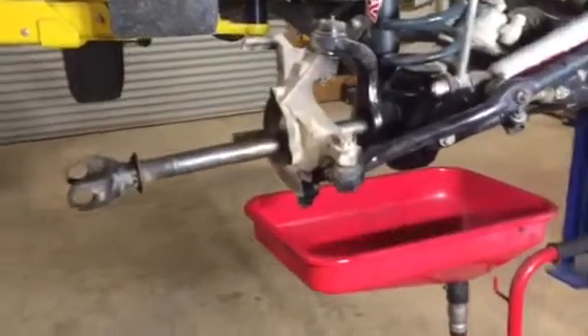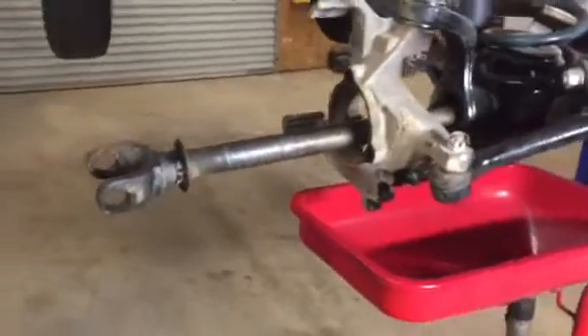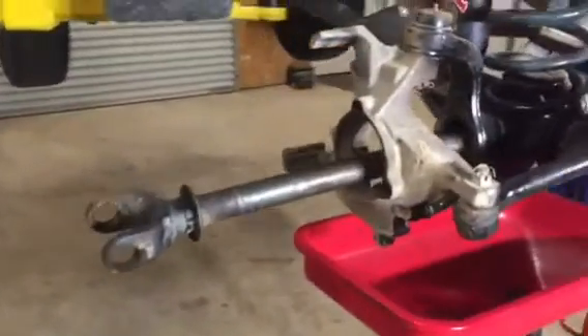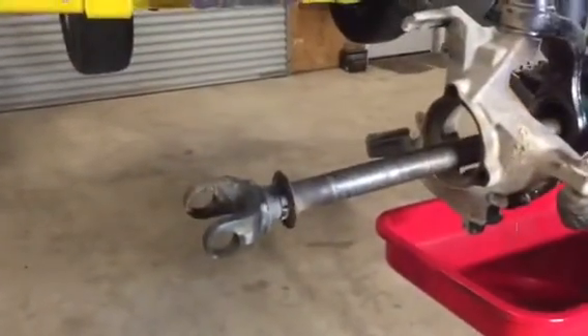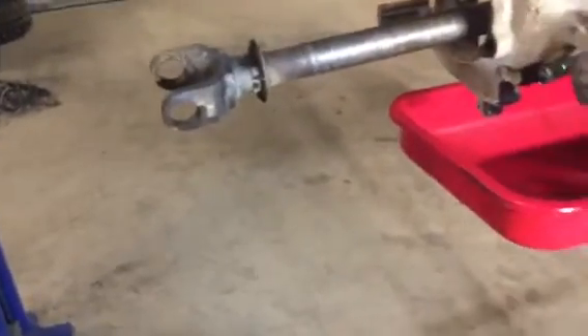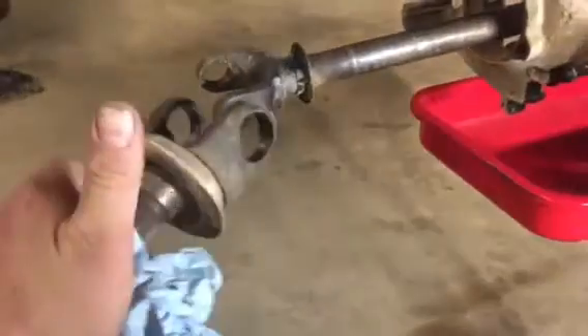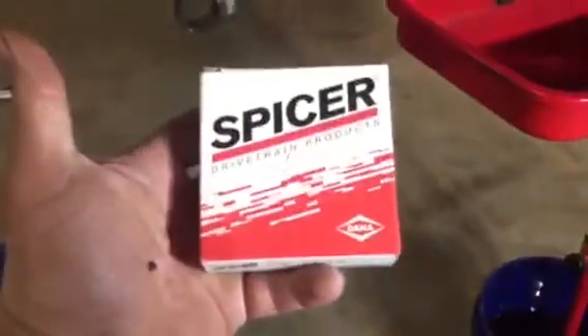Hello everybody, it's BJ with Tipton 4x4. Real quick here today we've got a Dana 44 front axle — we're putting some u-joints in the front. The u-joints in the front knuckles went bad, so it's really easy to go out to the parts house and grab a $10 u-joint. Don't do that. Get a real joint, get some real parts.